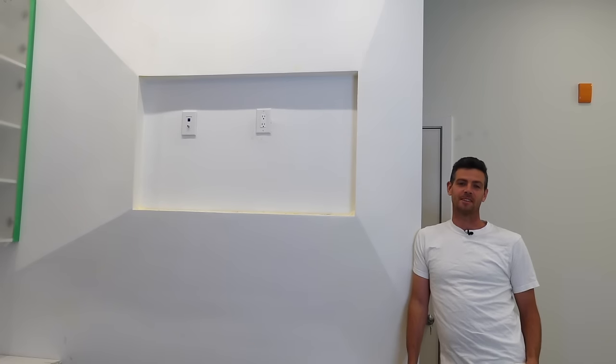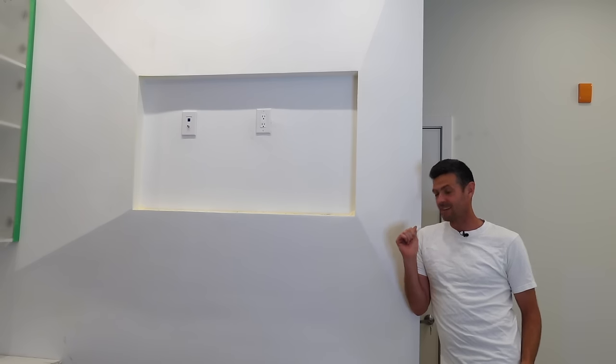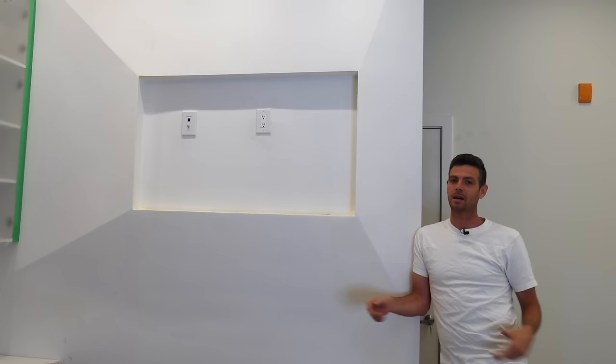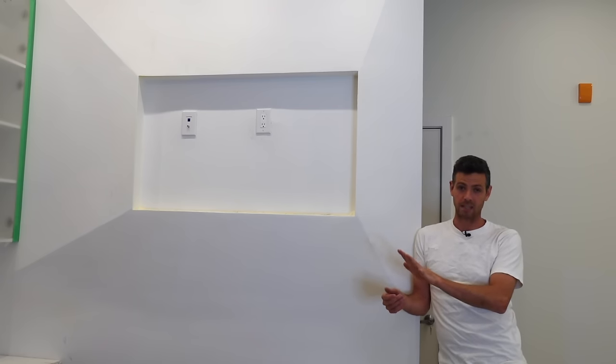Hey, welcome back to Vancouver Carpenter. We got an interesting one today. This thing on the wall is affectionately known on this job site as the pimple. From a distance it's not too bad — it's halfway passable. But as you can see in the thumbnail, and as I'm about to show you, it is nowhere close to being passable.